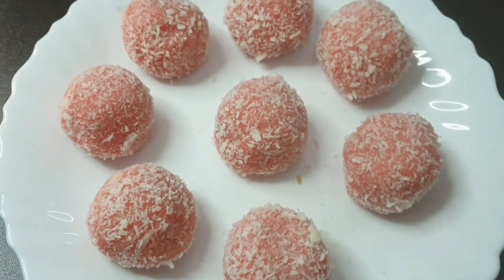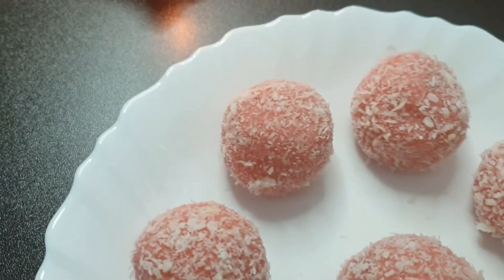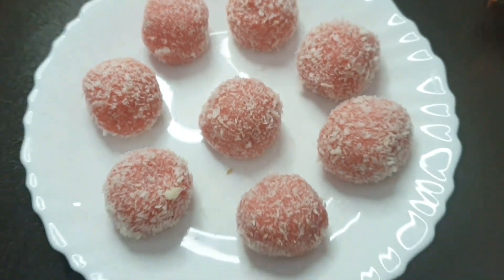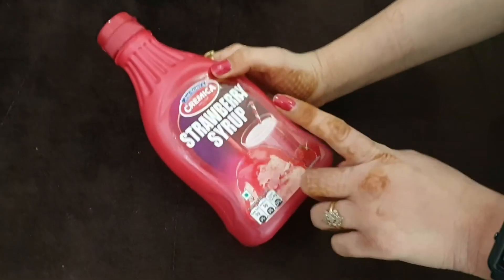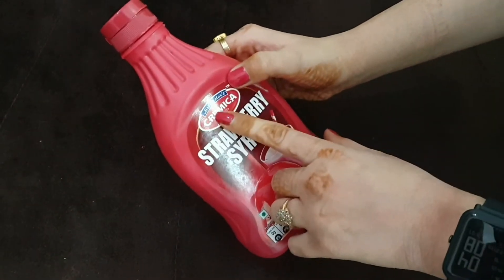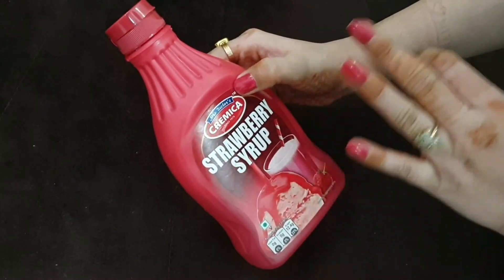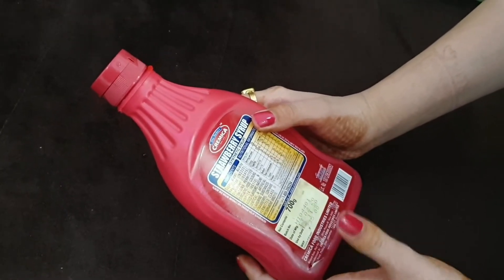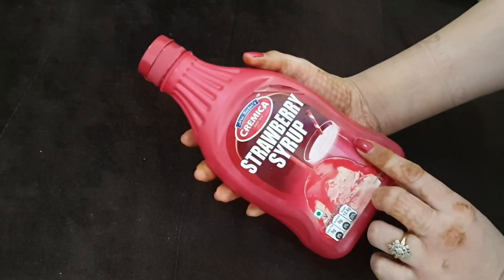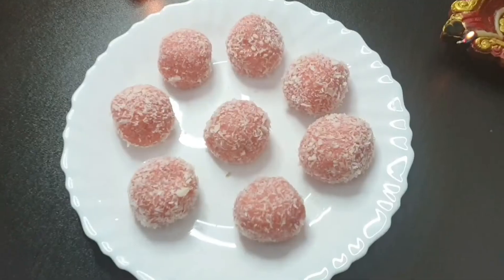So, how did you feel about today's recipe? It was easy again! Do try these refreshing strawberry coconut laddoos and enjoy them with your family. Now, this strawberry syrup I was talking about is by Kremika, which is from Mrs. Bector's. It has an amazing fragrance and taste. It's 700 grams for about 235 rupees — totally worth it! It's not a sponsored video, but since I like it, I am sharing it with you.